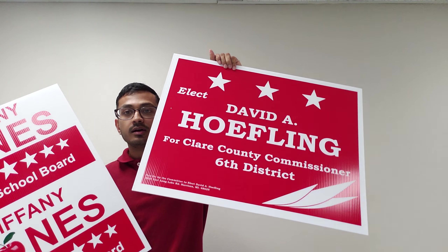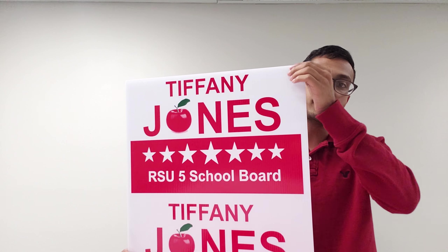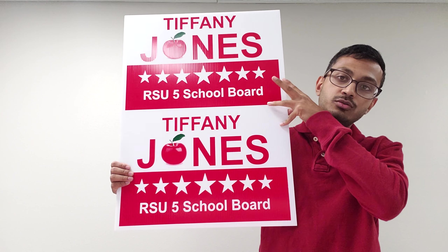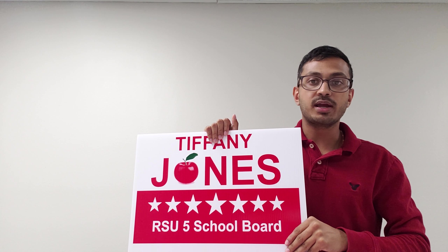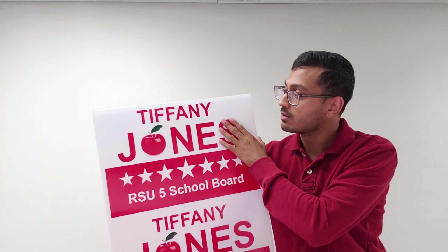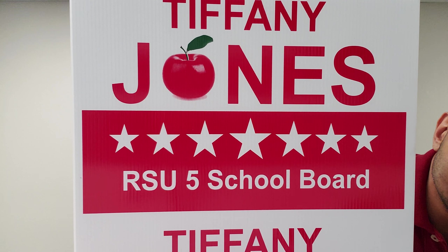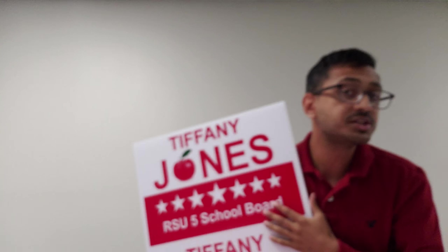We have all kinds of yard signs available this political season. This is actually a 12 by 18 yard sign, but we print it on an 18 by 24 and we do it 2-up, so you can have 2 and we cut it down the middle before shipping, giving you a 12 by 18 yard sign. The thing about this yard sign that's special — it's screen printed, but if you look closely you can see that we are able to recreate graphics using a single color, which not many screen printers can do.